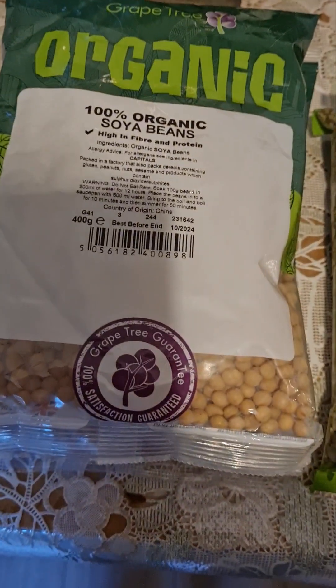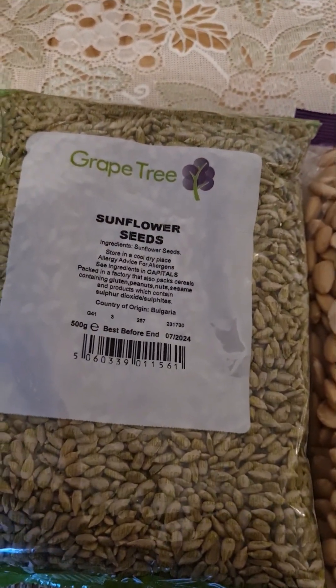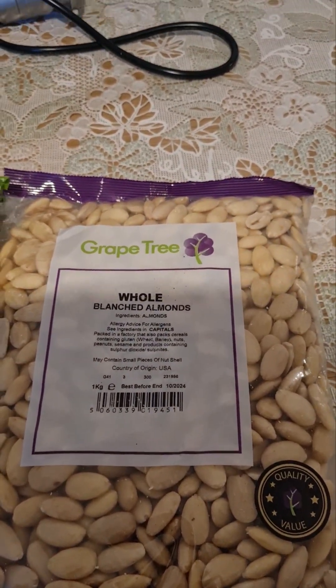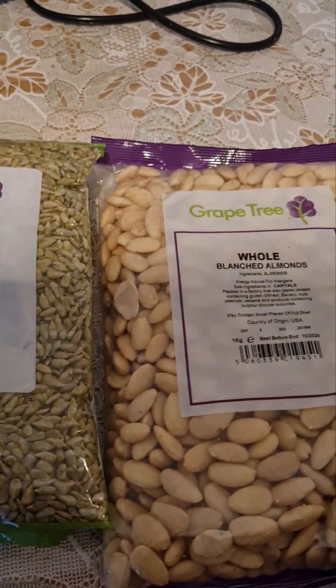Anyway, continuing to talk about oil. I have gone out today and I have bought some seeds. I've bought soya bean seeds, I've bought sunflower seeds, and I've bought almond seeds. These are all oil seeds and I'm going to try and press oil from all three.